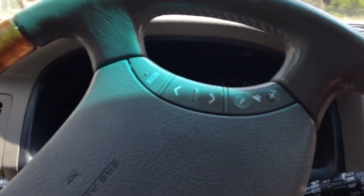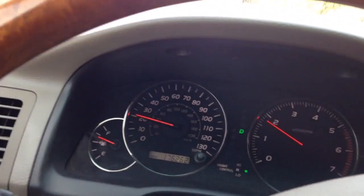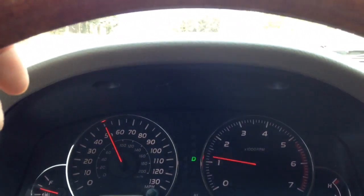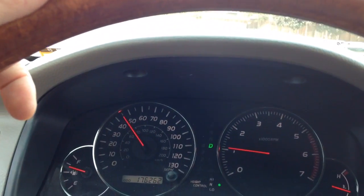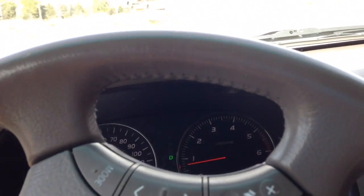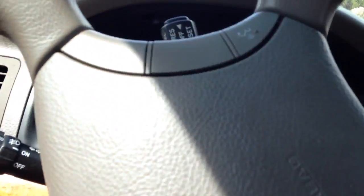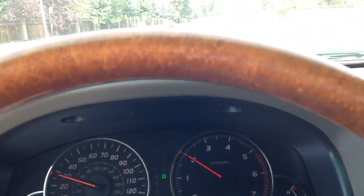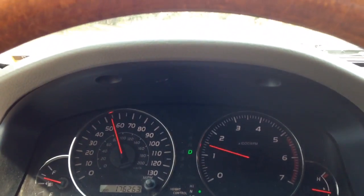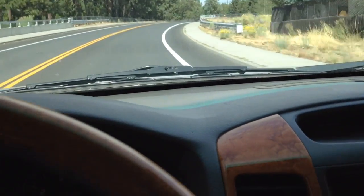The GX470 accelerates fairly well and has a pretty nice sound to it when accelerating. That was not pushing the gas down entirely — that was just applying a good amount of pressure. You can see that it also shifts really well when accelerating. The one thing I'm not a huge fan of when driving the GX470 is that it doesn't corner that well for a large SUV — I think many other large SUVs corner a lot better. It tends to roll a little bit. At high speeds, however, it seems to drive very smooth and very quiet.